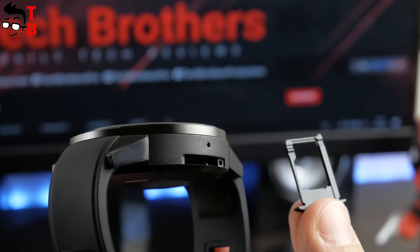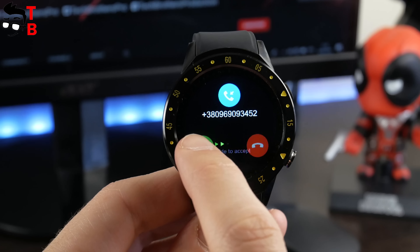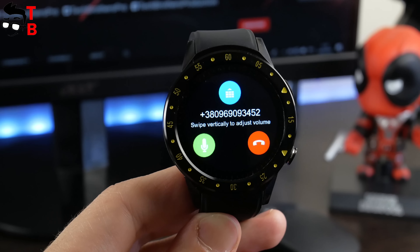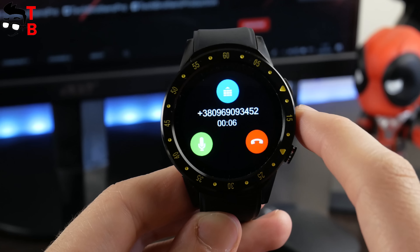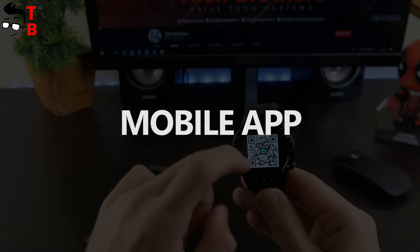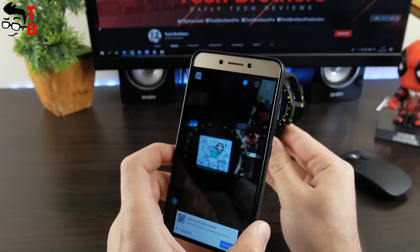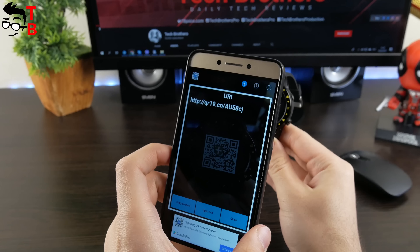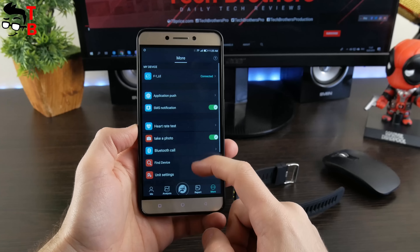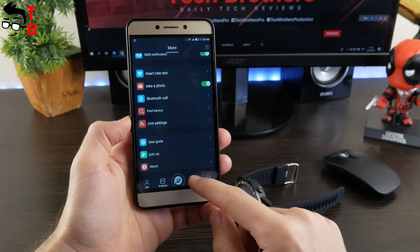The F1 has a SIM slot, so you can make and receive calls. Also, the F1 is not an Android smartwatch – it is compatible with Android and iOS devices. There is a special app called the Funder app. This app is used for many other Chinese watches, and we have already talked about its main functions. In fact, I don't think you really need the mobile app to use the F1 smartwatch.